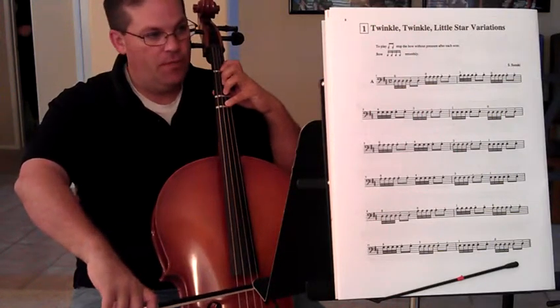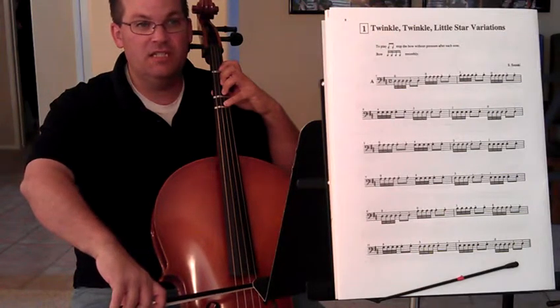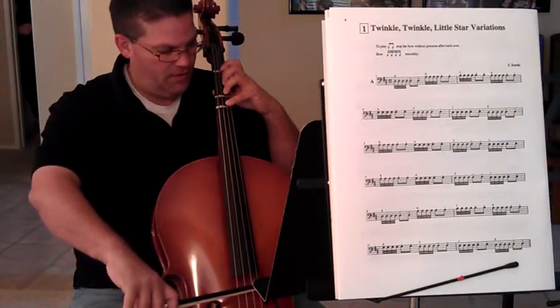We're starting with open D. It's going to be tic-a-tic-a-ti-ti, and every one of these groups of tic-a-tic-a-ti-ti's starts with the down bow — down being going this direction. Here we go.